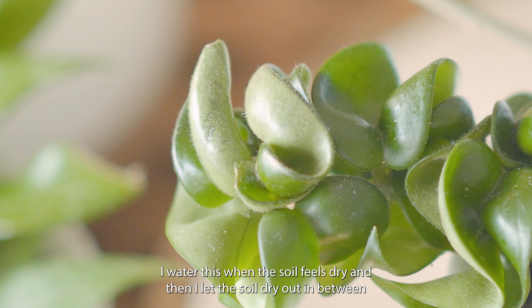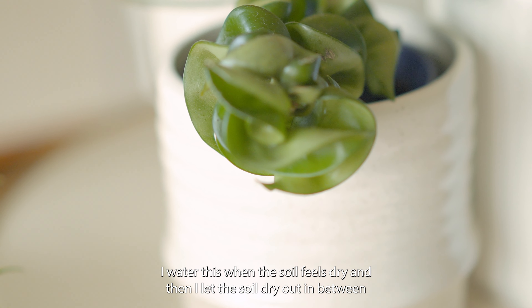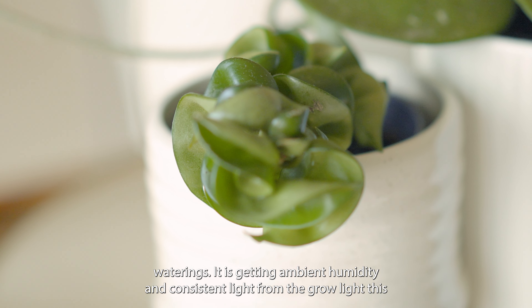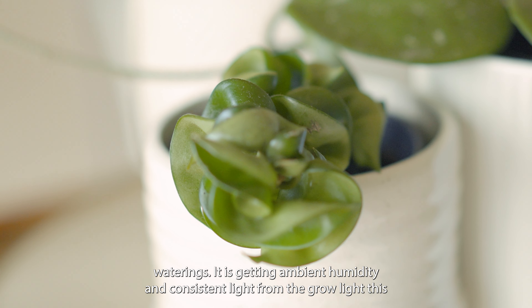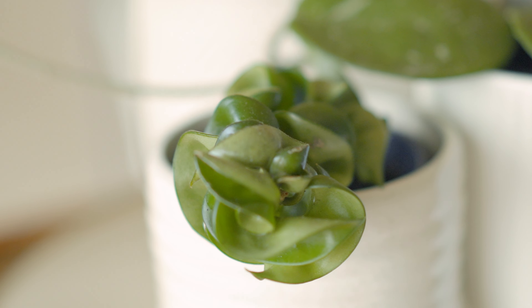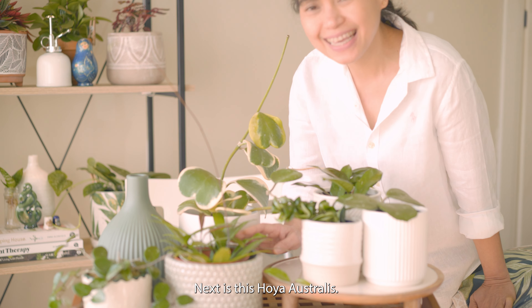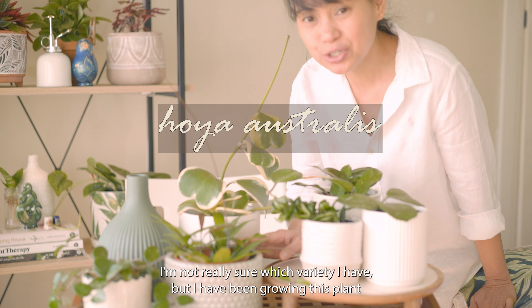With the Indian rope, I water this when the soil feels dry and then let the soil dry out in between waterings. It is getting ambient humidity and consistent light from the grow lights this winter, and I will start fertilizing this at the start of spring as it gets warmer.